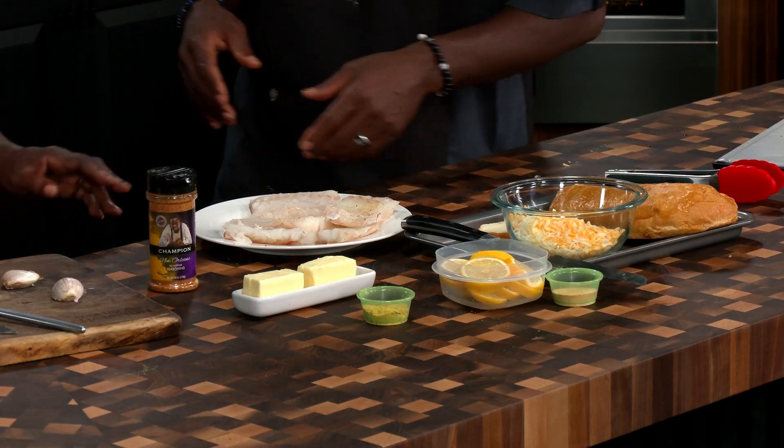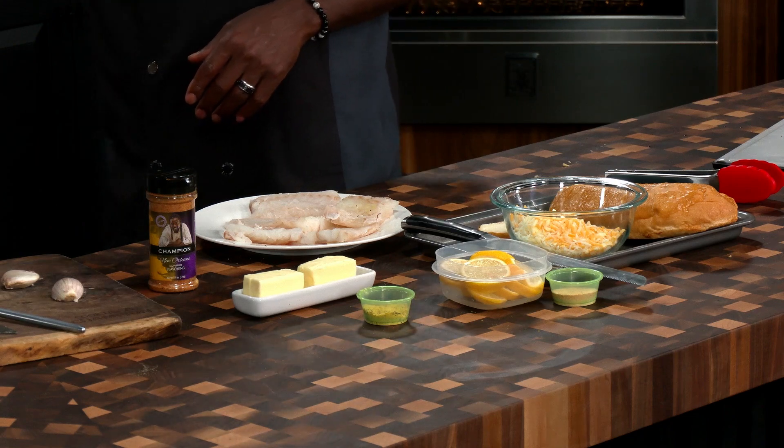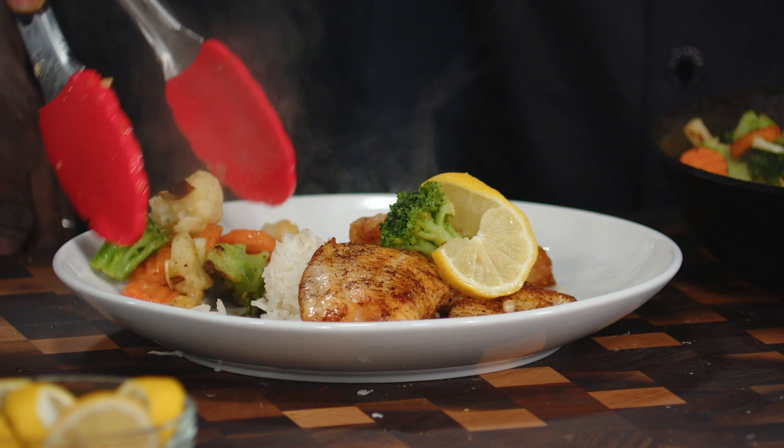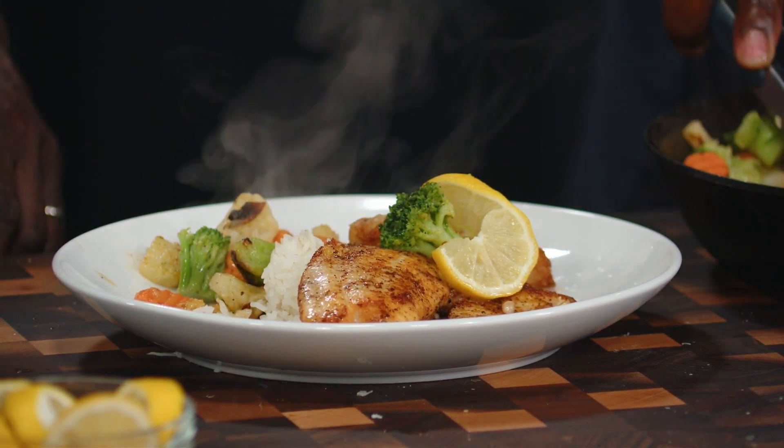I got Miss Granny in the kitchen, so this is no longer Cook Like a Champion — this is Cook Like Granny. We got some cod right here. We got some tilapia in the back. Oh yeah, that's my favorite sound right there. We're just gonna add veggies right to the side. It's healthy.